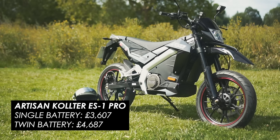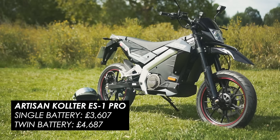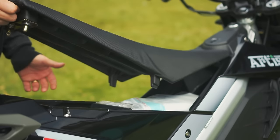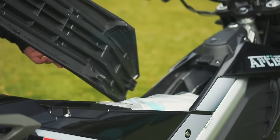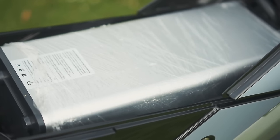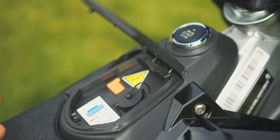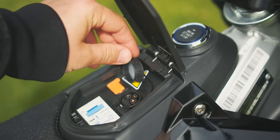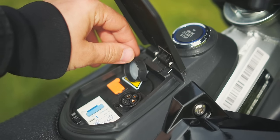I'll quickly run through the specs of this bike before we get on the road. It uses a pair of 72-volt 26-amp-hour Samsung batteries which are removable so that you can charge them off the bike if, for example, you park it on the street. Alternatively, you can charge it through the port located under a flap near the bars, and in 4.5 hours you should have a full charge, which is good for about 60 miles.